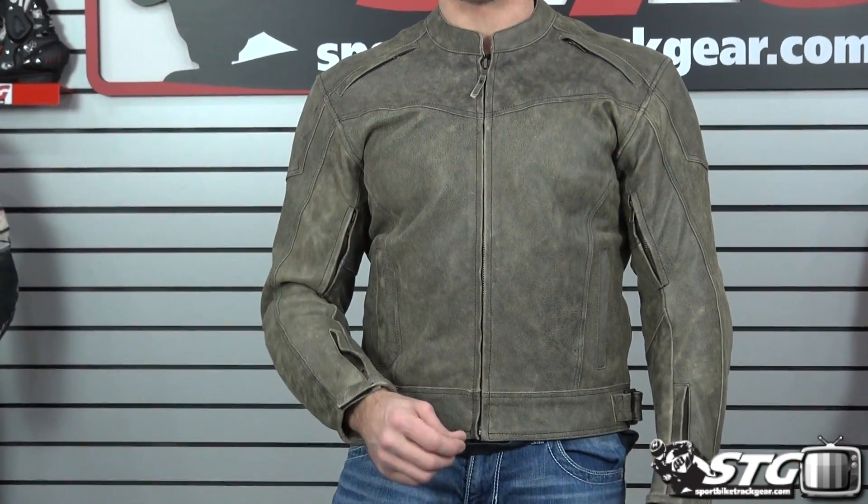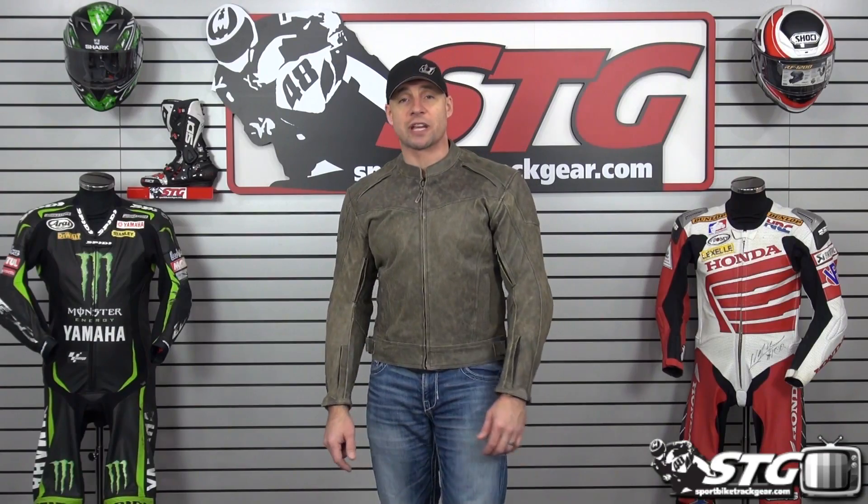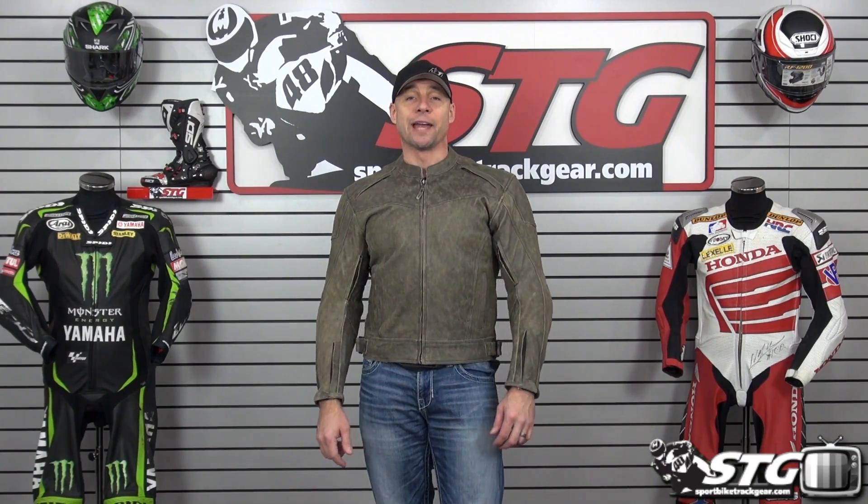No restocking fees here at STG. If you get the coat and you're not happy with the fit, you follow a couple simple rules clearly outlined on the website and you'll avoid any fees. Free shipping over $40 to the lower 48 United States with really affordable international shipping rates.